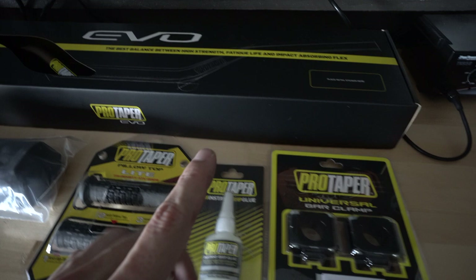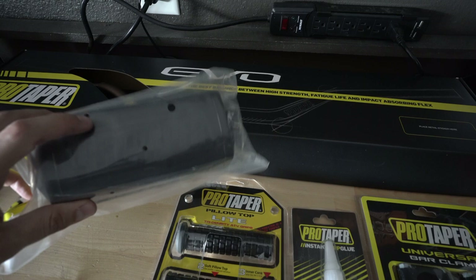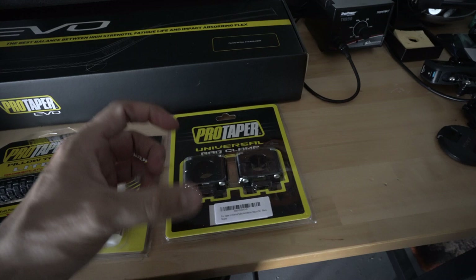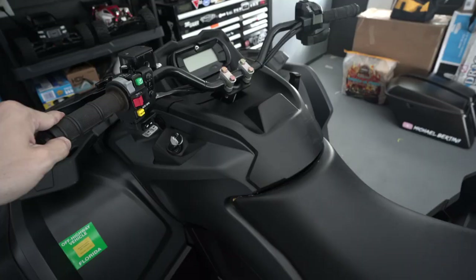What is up, Brittini fam! In today's video I'm going to be installing a whole new handlebar setup. I got the Pro Taper EVO bars in the magnesium color, which is going to look badass. I got the stealth bar mount cover in all black, the Pro Taper Pillow Light grips, some grip glue, and then the universal bar clamp because we're going to be increasing the width of the bar. I'm excited for this episode — it's going to change the look of the bike, so stay tuned.